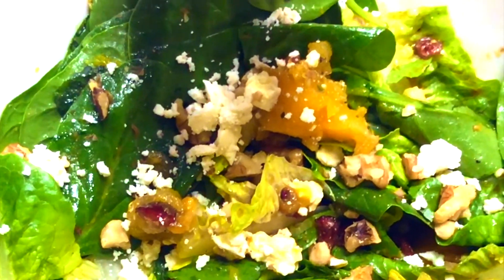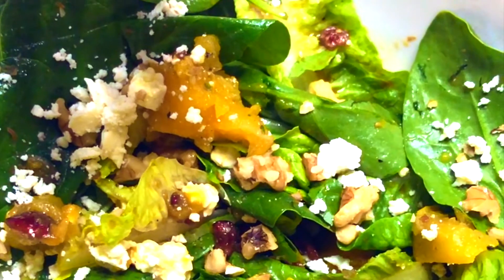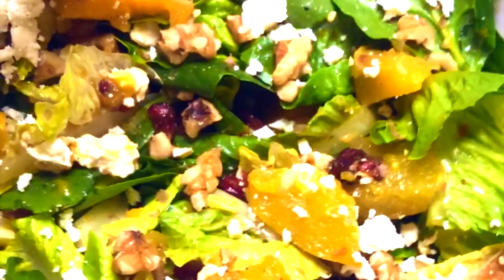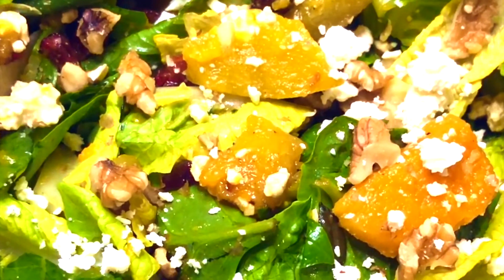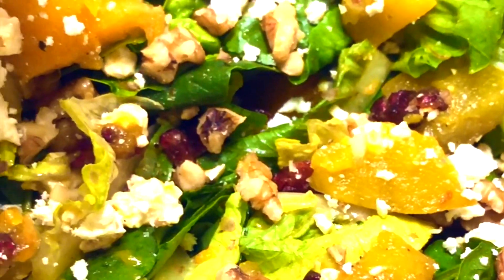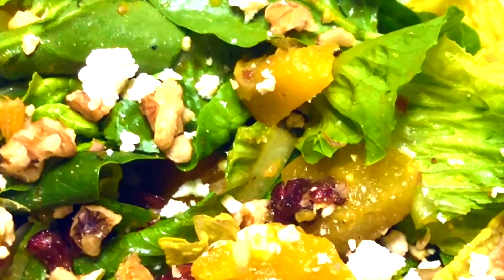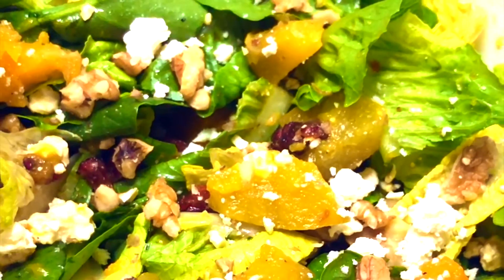And that is it! This salad is wonderful, even when it's served cold. I just love it so much. I hope you try this recipe and let me know what you think in the comment section below.